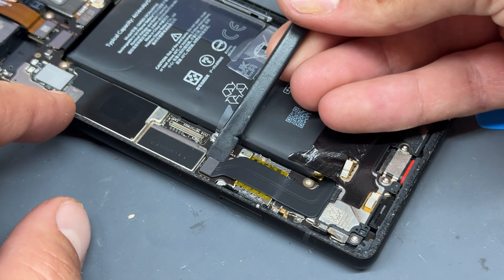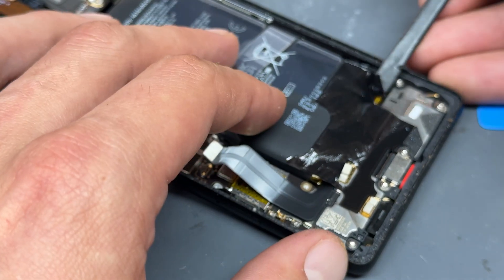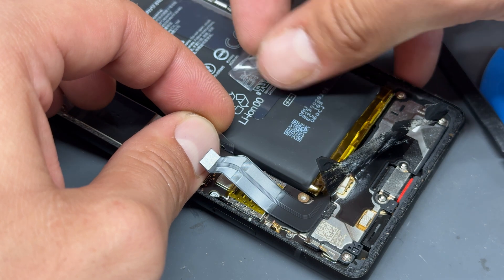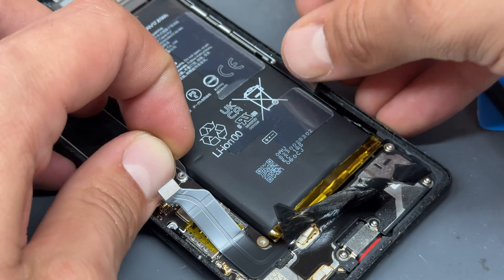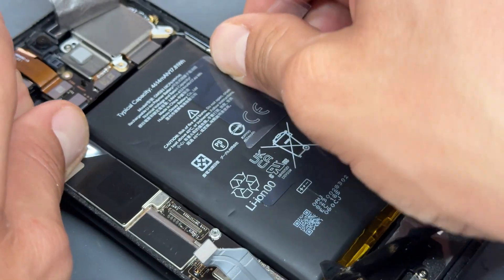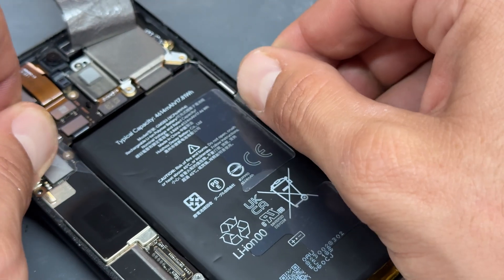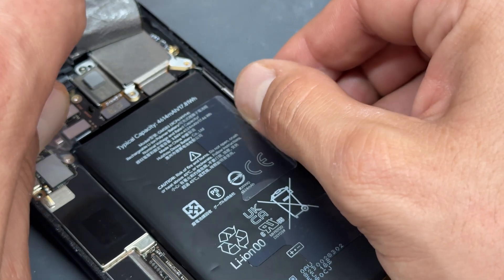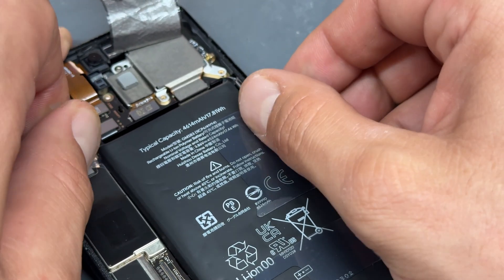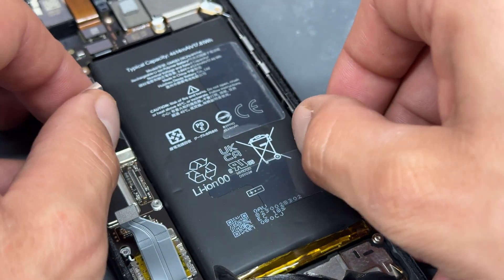To disconnect that, use a plastic spudger — avoid metal tools around all connectors. These Google Pixel batteries have this strange little flap thing that you're meant to cut through the adhesive with underneath. I can never get it to work very well, to be honest — it's similar to how I remove the batteries for iPads — but what I always end up doing is just ignoring them and prying them out.